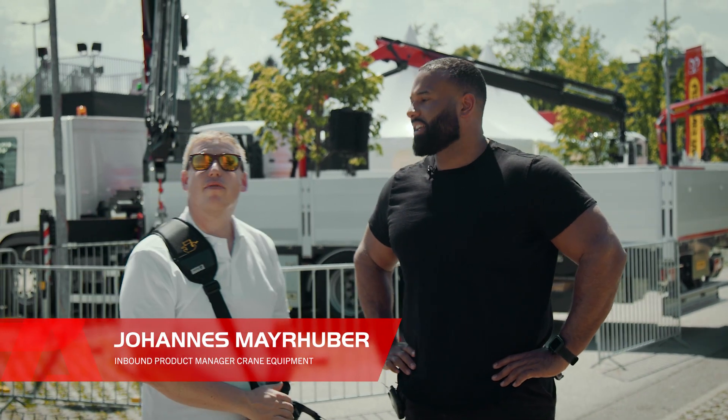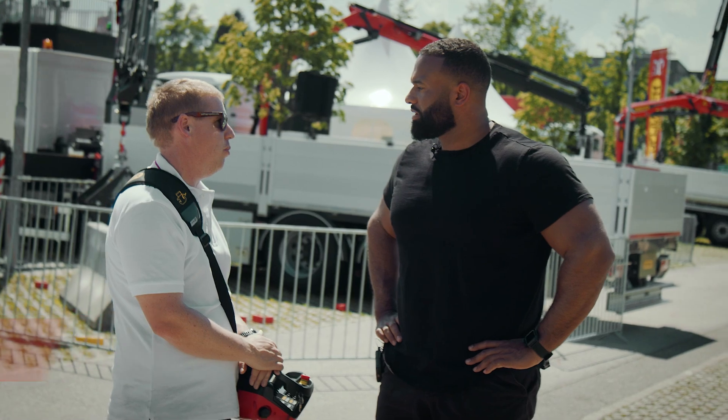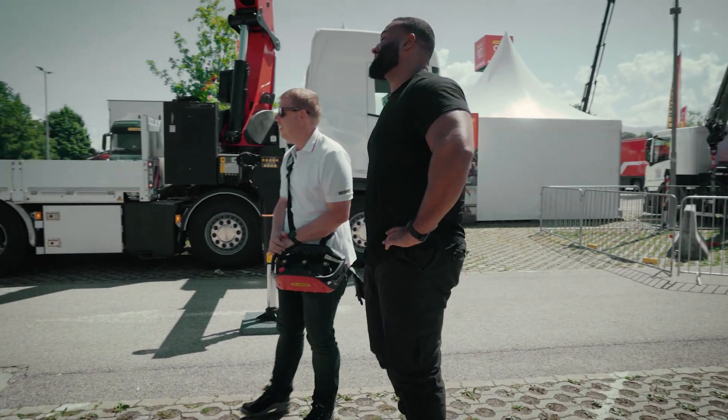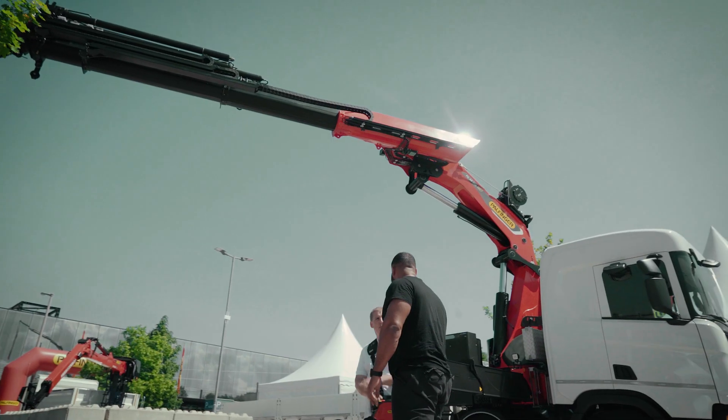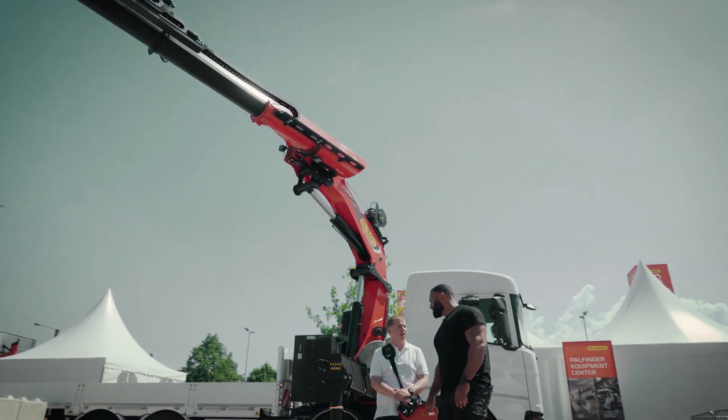So what do we have here? Here we have smart control — something that makes your work even easier in the future. Easier is good, as long as it still does the same job. So this will make the life for the young drivers or the new drivers much more easier in the future.